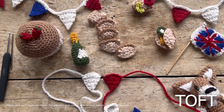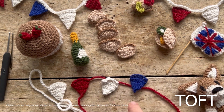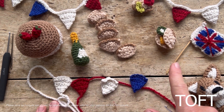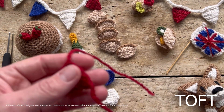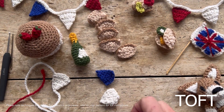The bunting I've done is red, white, and blue. I've done two cream triangles for each of the red or blue, so it'll go: cream, ruby, cream, blue, cream, ruby, cream, blue. When you've made your little triangle for your individual piece of bunting, sew all your ends in.